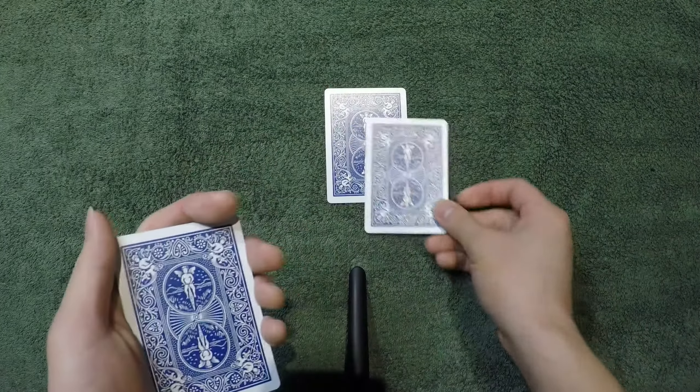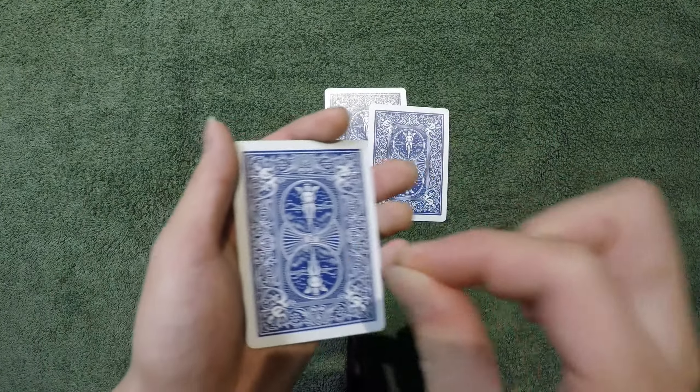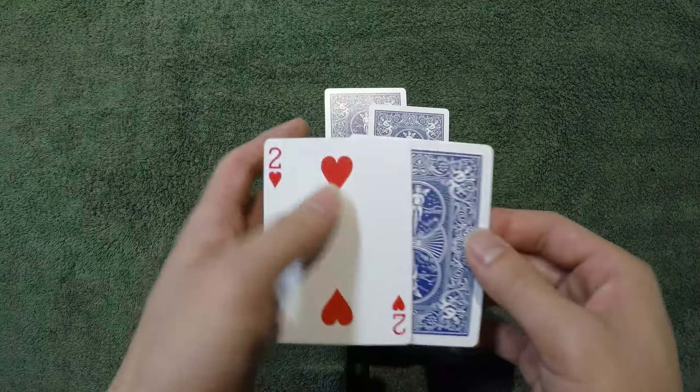Let's try that again. I'll put the two of hearts on the table again, and if I grab it and put it right there, it can actually jump back to right there.